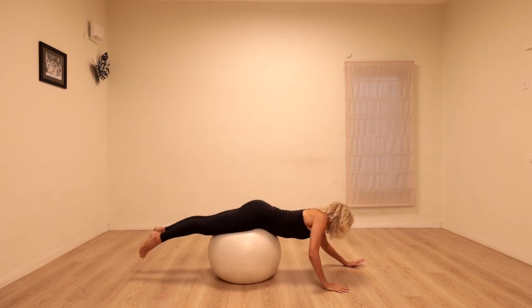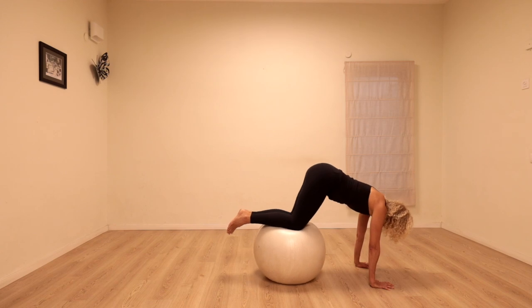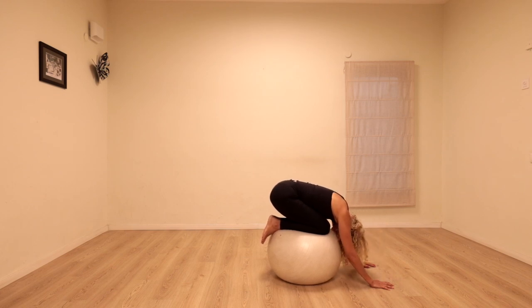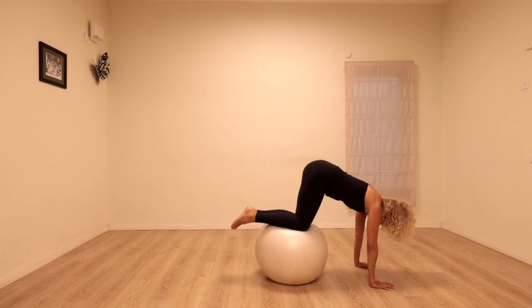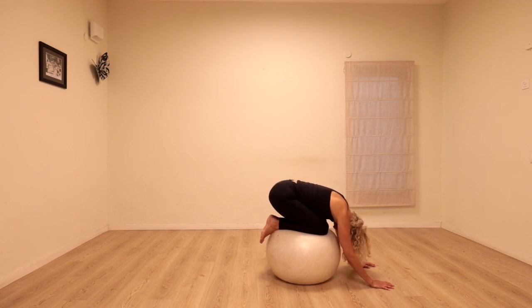We're going to come forwards with the knees right in the center of the ball. We're going to bend the knees, take the hips back towards the ball, and really try to relax the head down — maybe even the forehead might touch the ball. You can bend the elbows if you want. Just get a good stretch for the back here, and take it back out to a long line. Let's try that one more time — once we find that position we can really relax in it. Come back to the breath. There's almost no effort in the hands here.